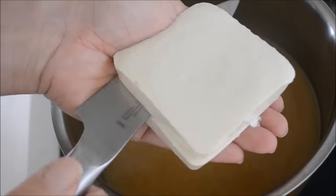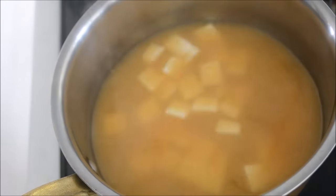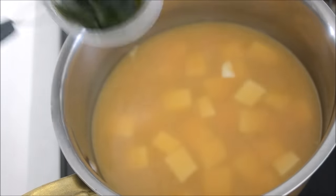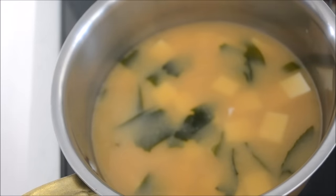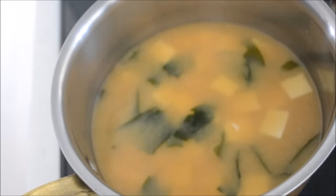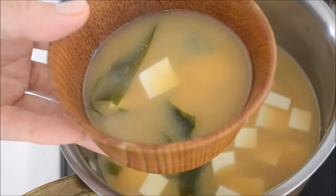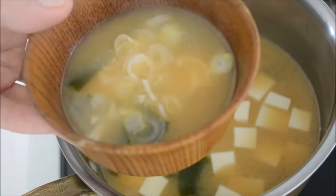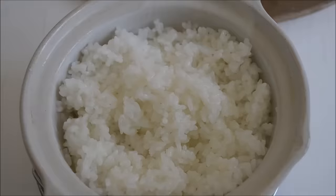Sieve the dashi into a pot and add 2 tablespoons of miso, dissolving it while heating on low heat. Add soft tofu — you can use firm tofu if you like. Dice it on your palm, as tofu is too soft to cut on a cutting board. Add wakame seaweed. When the tofu and wakame seaweed heat through, it's pretty much done. Be careful not to boil, otherwise tofu loses its moistness and miso loses its flavor. Top with long green onion and it's perfectly done.